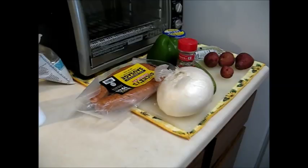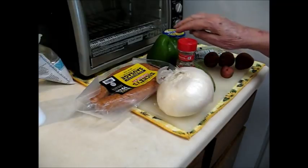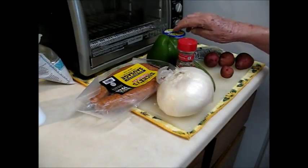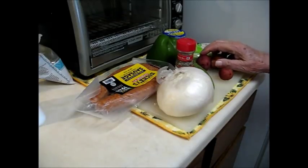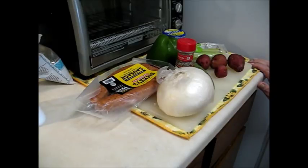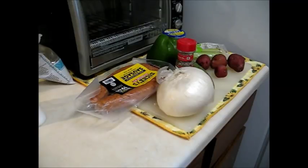First thing you want to do is get out everything you're going to put in so you don't forget anything. I have smoked sausage, onion, zucchini, green pepper, garlic, celery, and some small red potatoes. I need some cabbage but it's in the refrigerator — I won't forget it. I'm not going to make you sit here and watch me cut up all this stuff; I'm just going to do it and show you when it's done.